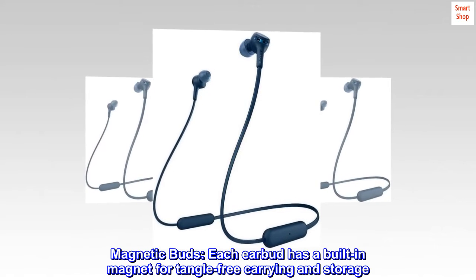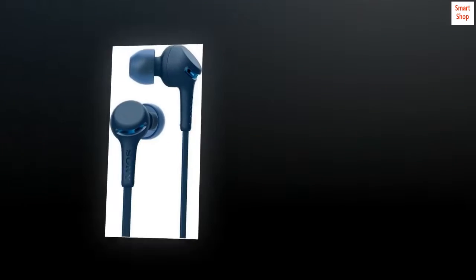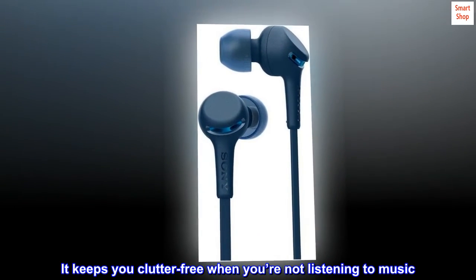Magnetic Buds. Each earbud has a built-in magnet for tangle-free carrying and storage. It keeps you clutter-free when you're not listening to music.